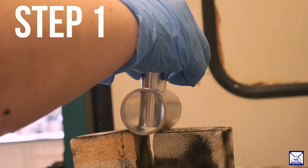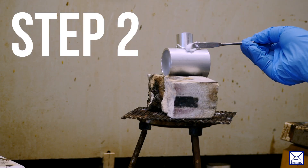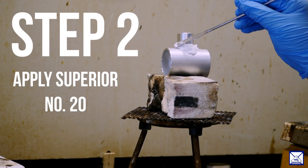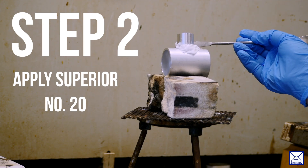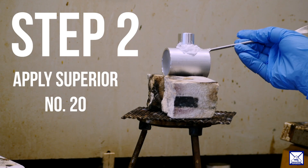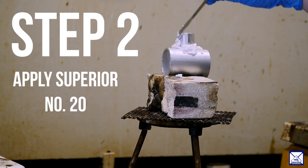Step one, we place the preform of the 718 alloy onto the metal alloy part. Step two, we are applying the Superior Number 20 that has been mixed with methanol into a paste to the aluminum part. You want to make sure that the flux is coated over the part and the alloy that you're intending to braze.